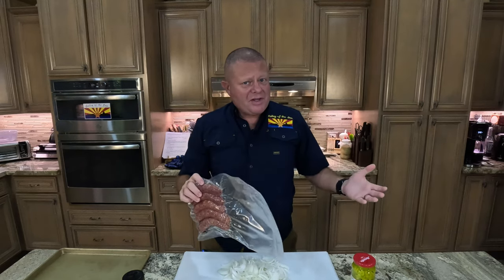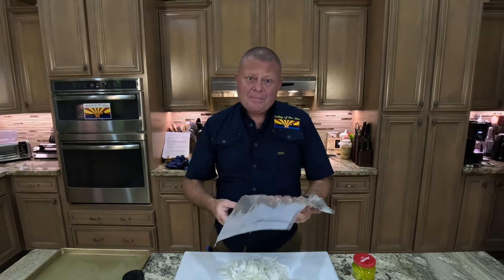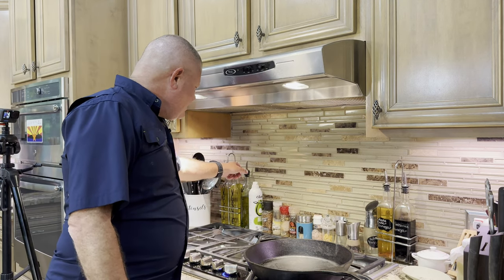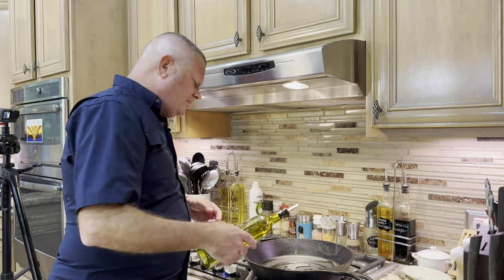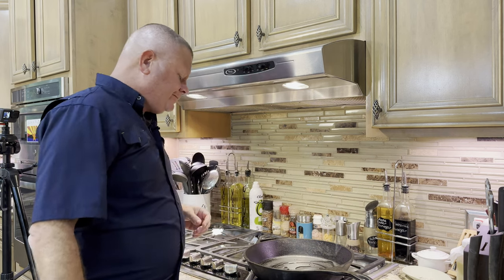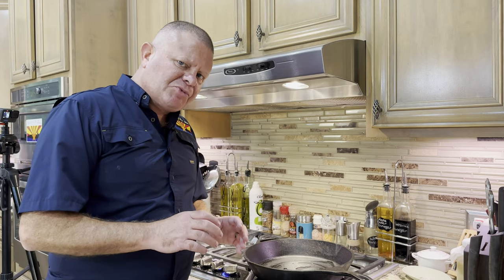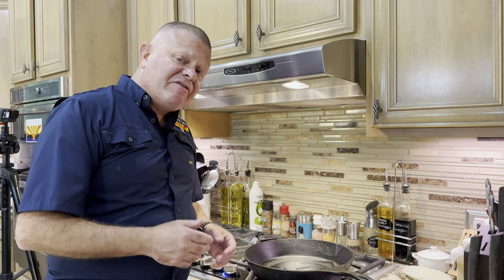Next we're going to take our homemade beef-pork combination kielbasa — but you don't have to use homemade, and you don't have to use beef and pork combination, you can substitute. We're going to take these and brown them up in a heavy skillet with a little bit of oil. We're going to get a medium heat on that pan, throw in a couple tablespoons of olive oil, and brown up our sausages. Once they're good and browned with the skin nice and crispy, we'll put them on a baking sheet and chuck them in the oven at 175°F to stay warm as we finish the rest of this masterpiece.